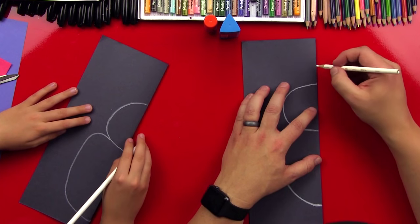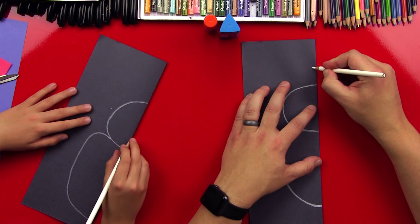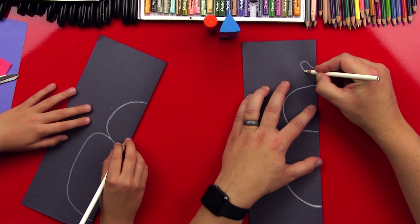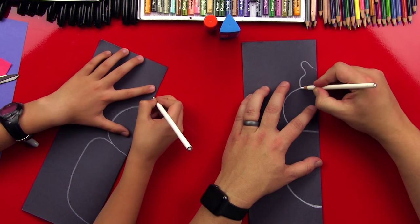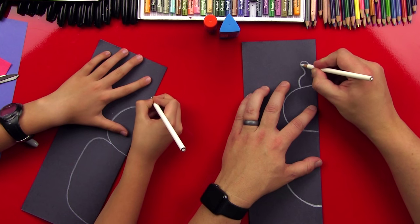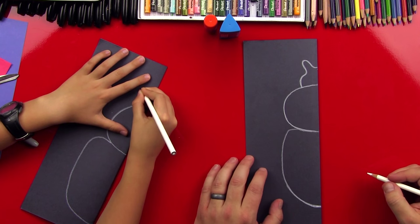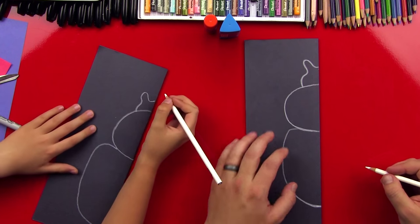Now let's do his head. They kind of have weird shaped heads. We're gonna start up here, come out and up, and then back down and back out — so it's kinda like they have bunny ears. Come all the way out like that and then back in. This looks awesome!